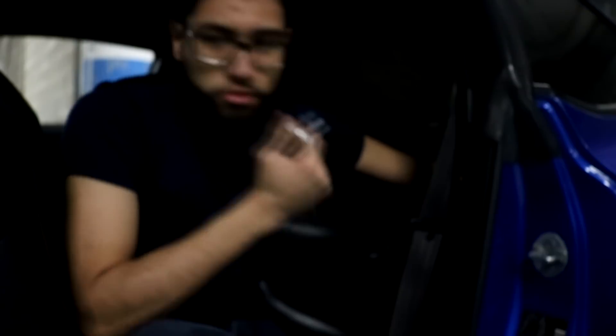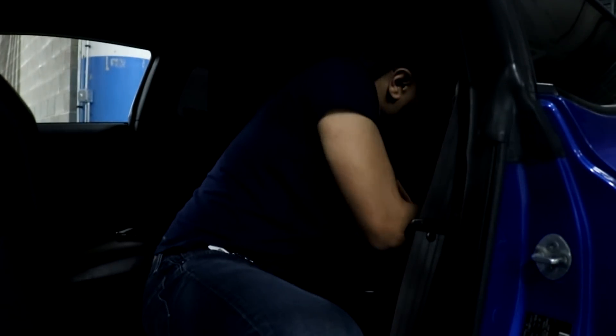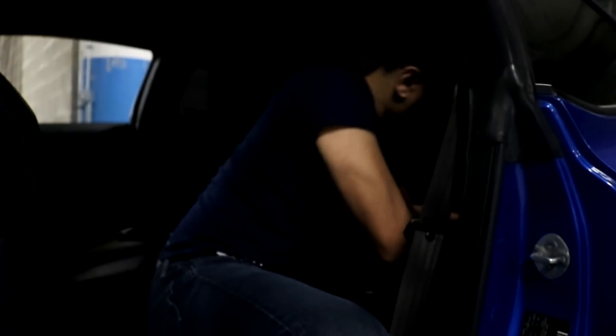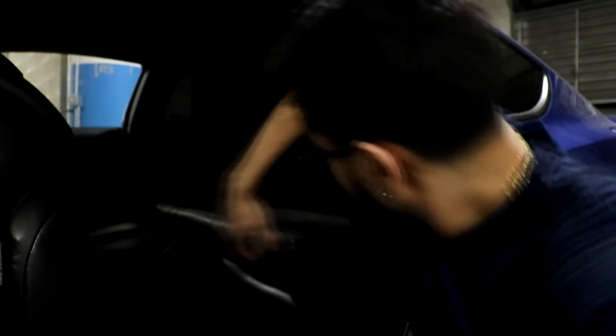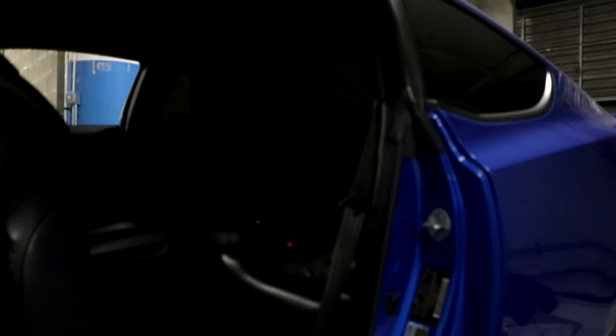All right guys, so it's pretty dark in here but I'm going to start removing the back seats. You fold it down and then there's like two nuts — I think it's a 14, no it's a 12 millimeter to start. So the two nuts are out and now I could literally just pull the top part of the seat. I already took out the top part.